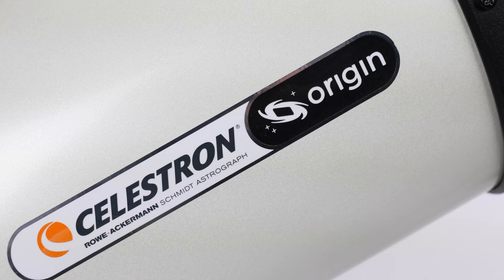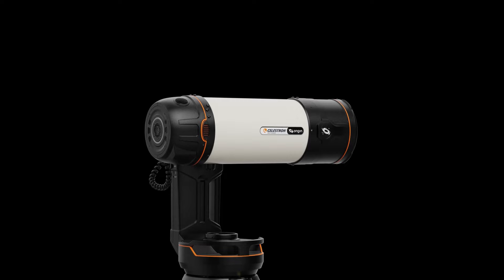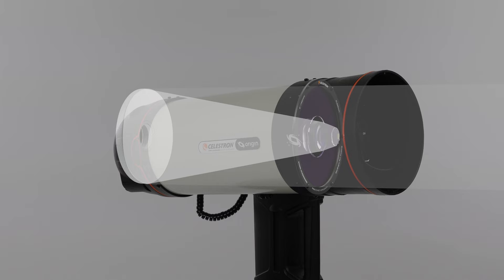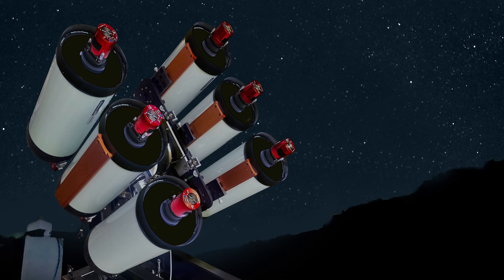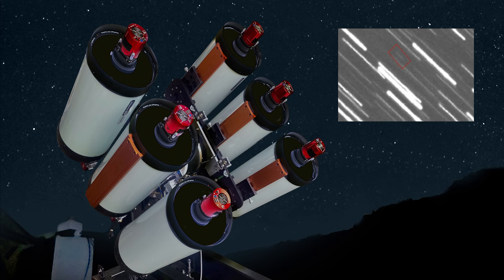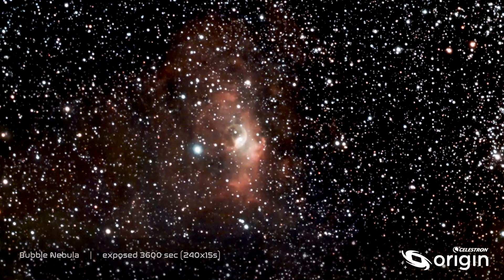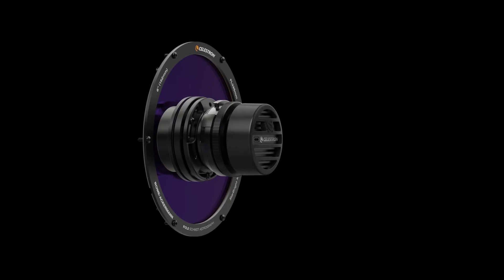At the heart of the system is a 6-inch RASA, short for Rowe-Ackermann Schmidt Astrograph. This isn't a typical telescope with an eyepiece — instead, the imaging sensor sits at the front end of the tube. This unique patented design gathers lots of light quickly and delivers it right to the sensor. No other design combines light-gathering ability and speed like RASA. In fact, space surveillance companies use our RASA technology to detect tiny pieces of space junk in orbit and protect our satellites. Celestron engineers developed this new 6-inch RASA just for Origin, providing enough resolution to reveal fine details in all the astronomical objects you want to see. Smaller telescopes just can't show as much as Origin can.